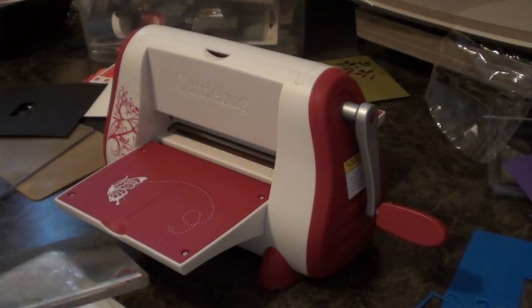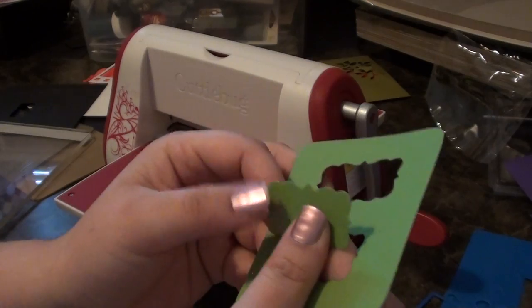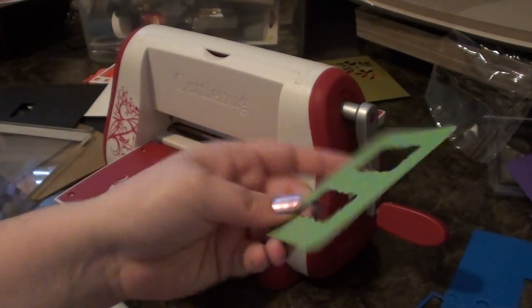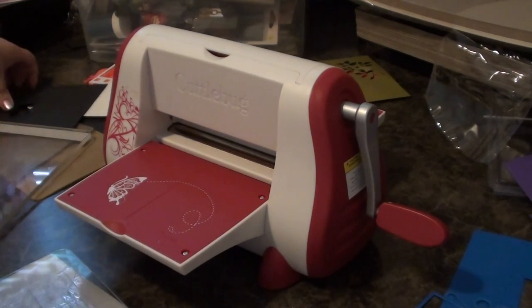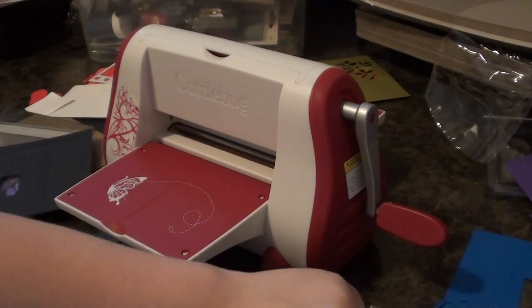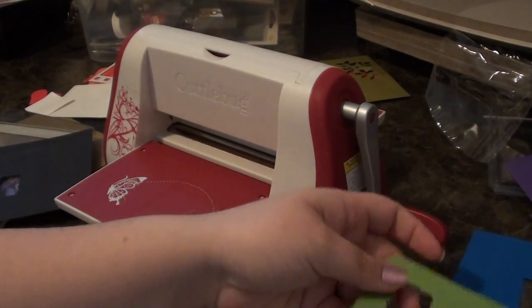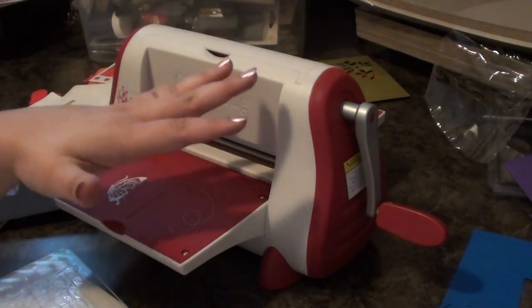It's not very snug at all. If you prefer not to have to pop it out — which isn't a big deal — but if you want it to be easier and just kind of fall out, you'd put a shim. I'll show you how to use a shim in my next one. With using thinner paper, vellum, and things of that nature, you are going to want to use shims and just play around a little bit so the sandwich is tighter.